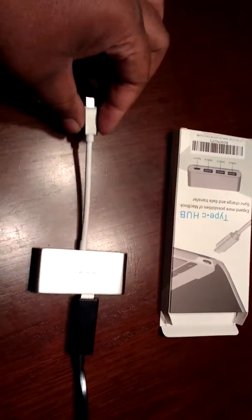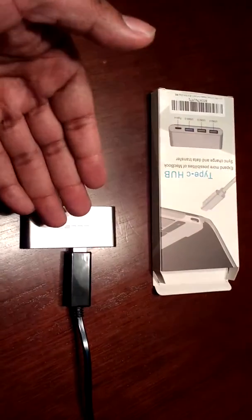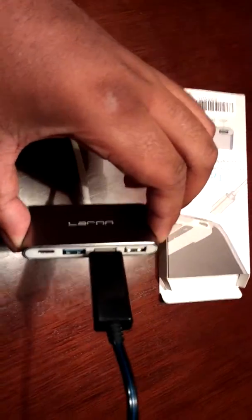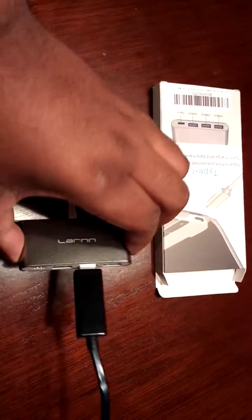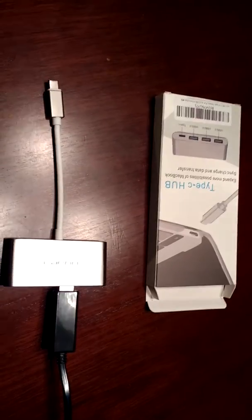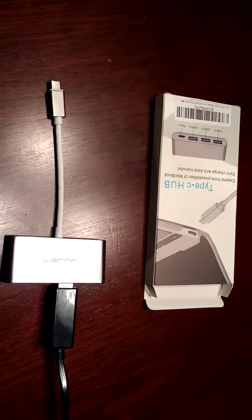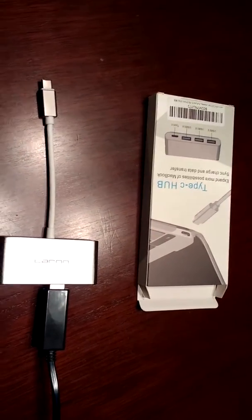It's also a Type-C port itself, and it extends the number of USBs. As you can see right here I have it simply just plugged up to a USB cord, and you can see all the slots here. It also has a Type-C port itself, and you can basically use it for whatever you want — plug up your phone charger, tablet charger, whatever you're using.